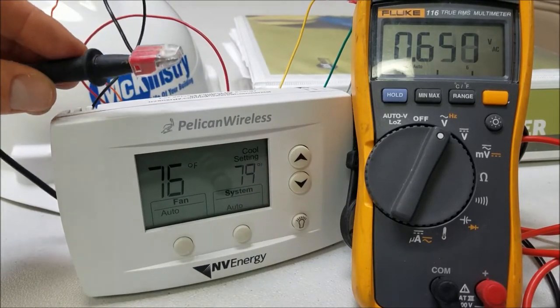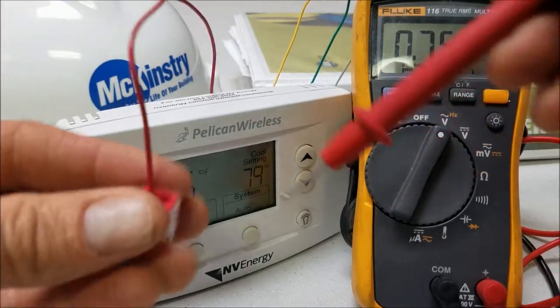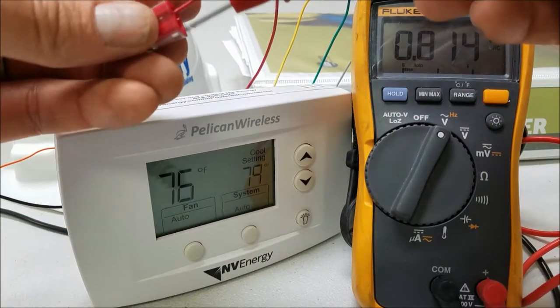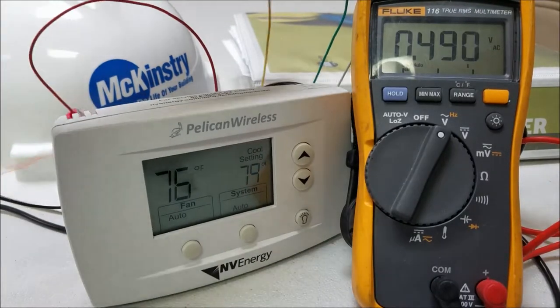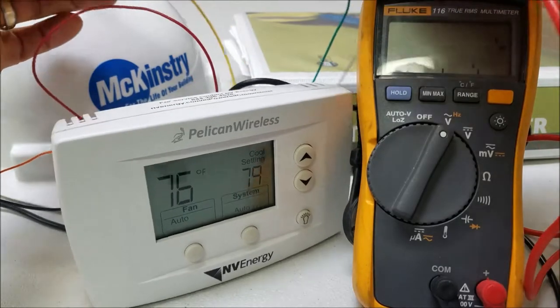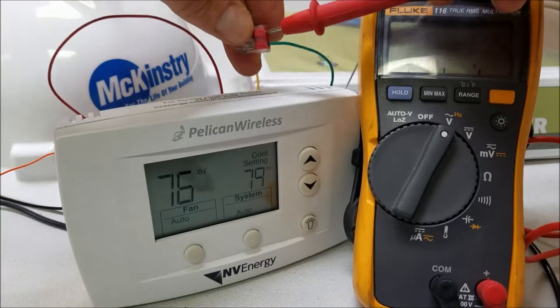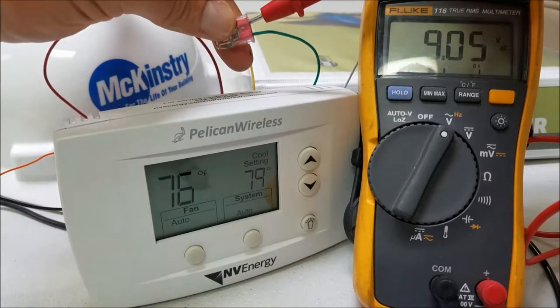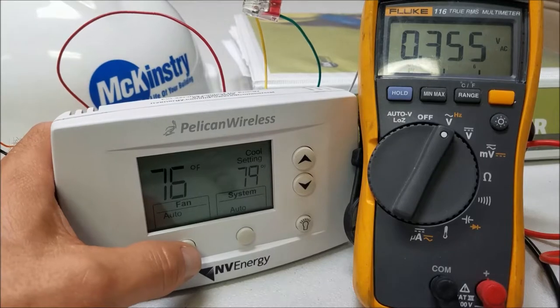I just have the common from my voltmeter plugged into the black wire. Showing you real quick: the red wire is 27 volts, the compressor's yellow wire is nine volts, and the supply fan's green wire is nine volts.